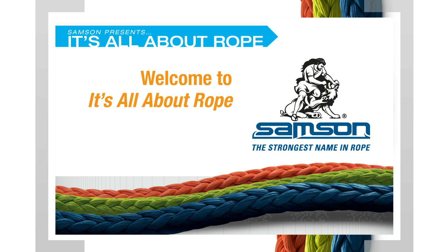Welcome to It's All About Rope. These short, single-issue informational bulletins are designed to help you get the most from your high-performance ropes.